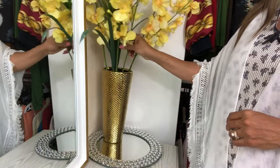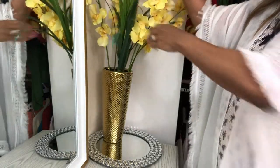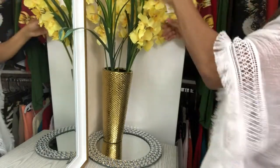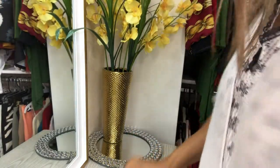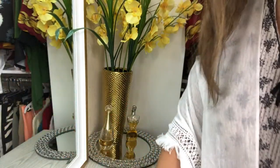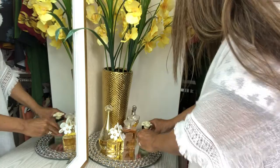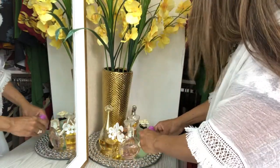Now it's time to just add a few accessories to my table. I have this adorable charger plate that has a stone rim and a mirror — it's really cute. I don't just have to use it for dining; I can use it for double duty. I'm going to add some silk flowers that I already had in the house with this gold vase, and then bring out some of my favorite perfumes that I wear on a regular basis. Then I'm going to add my favorite lotion, and I'm finished with this corner.